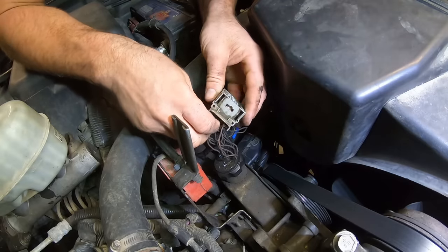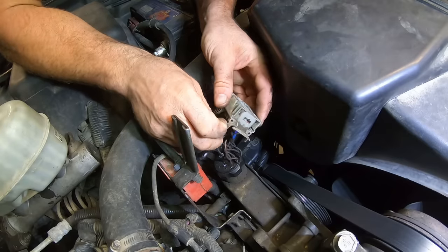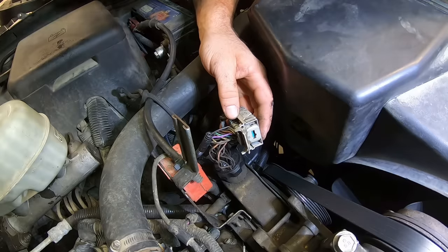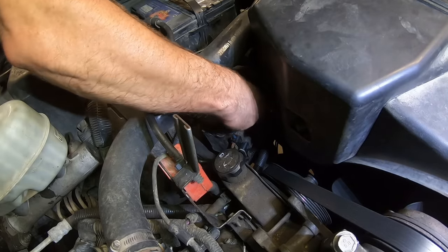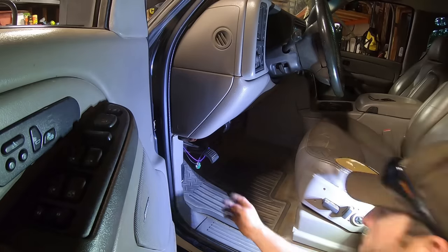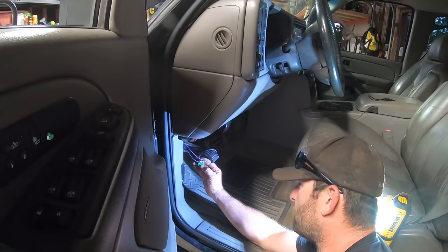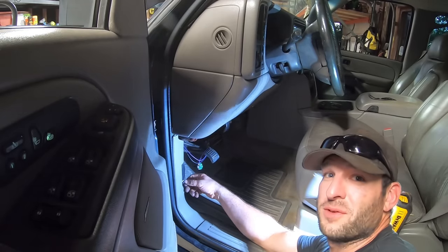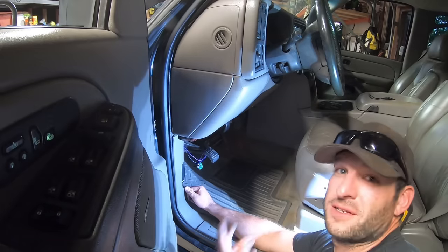I wasn't even close — neither one of them was seated right. Learned from my mistakes. Turn the key to run, switch on the back, and we should get an LED. Beautiful. Very nice. So if you follow the instructions and aren't an idiot, things actually work.